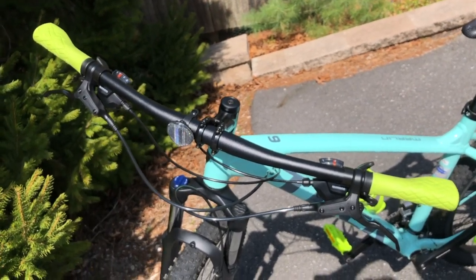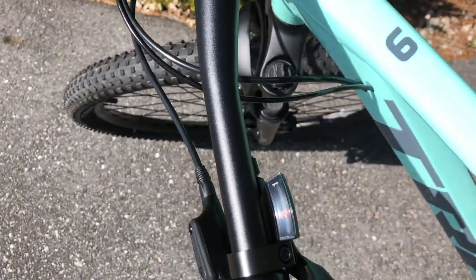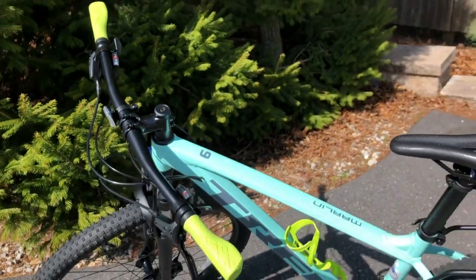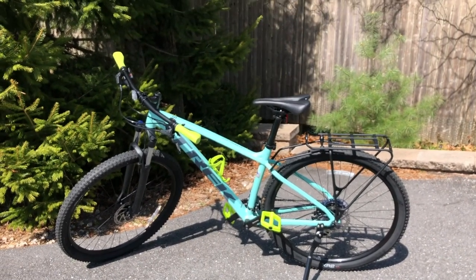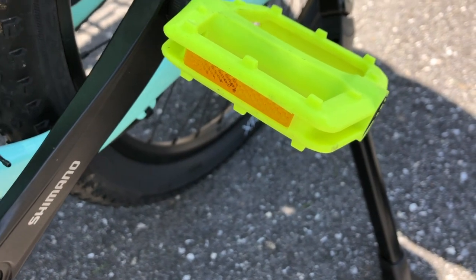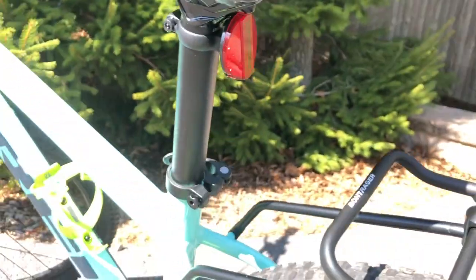The grips are Bontrager XR Endurance Comp lock-on. The stem is Bontrager alloy 31.8mm. The headset is semi-integrated 1 to 1 and 1/8 inches. The brake set is Tektro HD M276 hydraulic disc. The weight is around 30 pounds with tubes. The bike also comes with reflectors in the middle of the handlebars, on both sides of each pedal, and on the back of the seat post under the saddle.